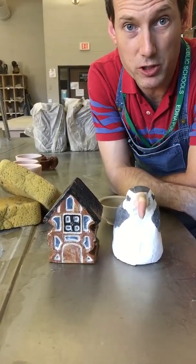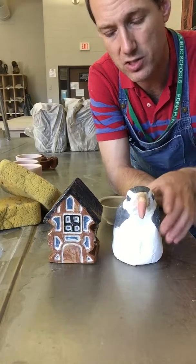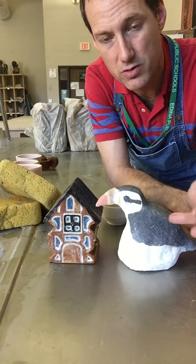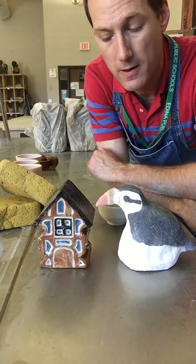Welcome! In this demonstration I'm going to show you how to do your clear glazing for ceramics class. If you've made a sculpture like this one and you've used the underglaze in ceramics class, you're just going to do a clear coat onto your work.